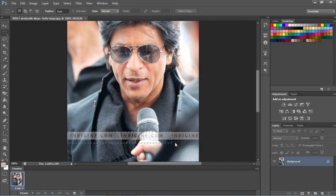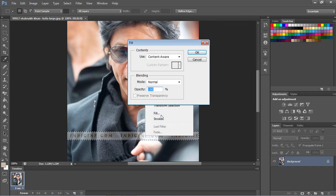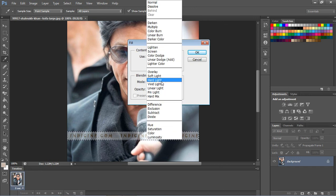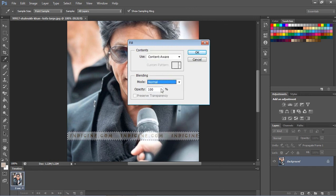Mark the area which you want to remove. Then right-click and select Fill. Use must be Content-Aware. Mode must be Normal. Opacity must be 100.